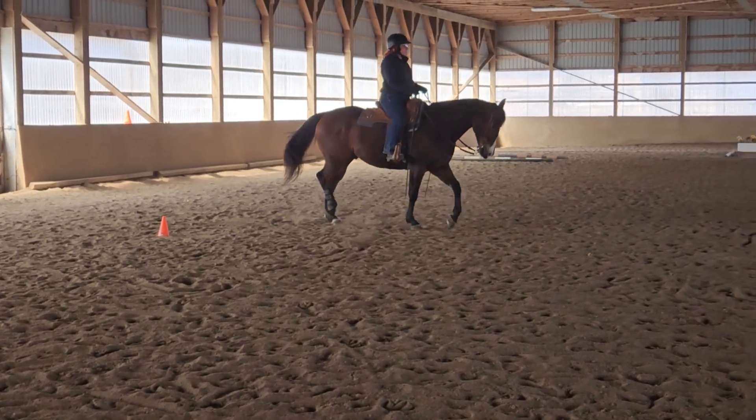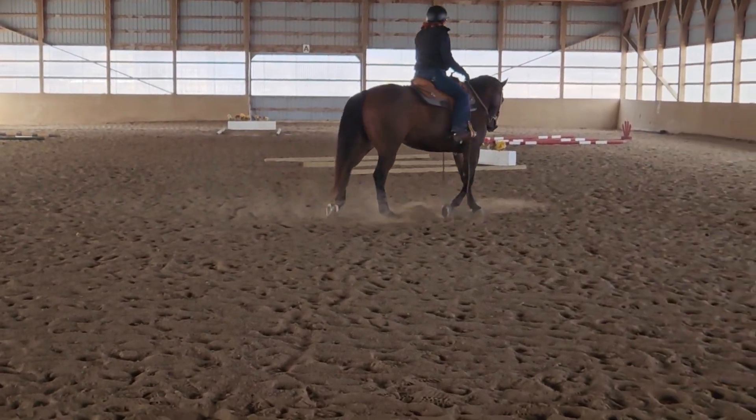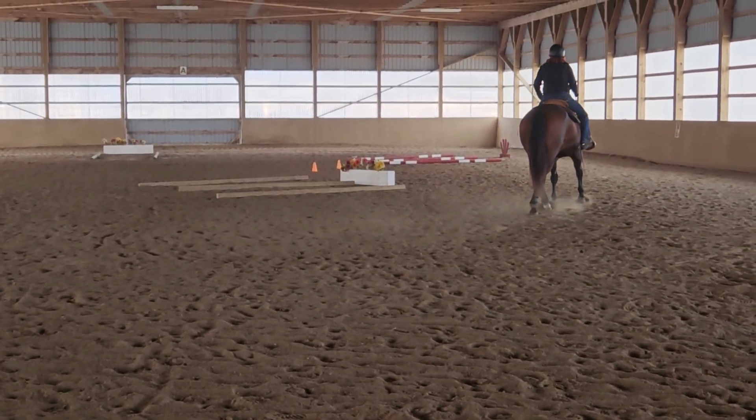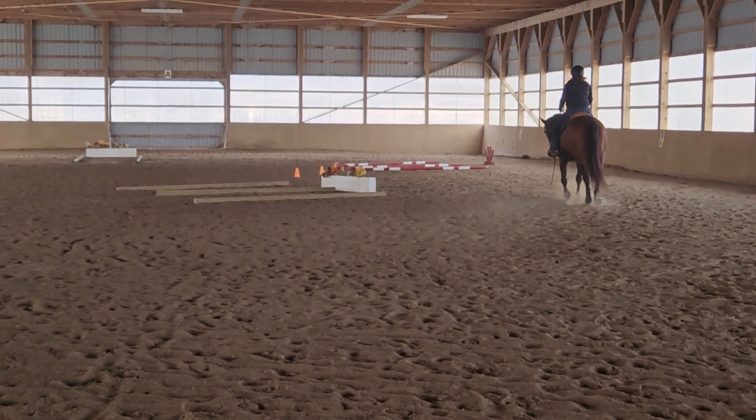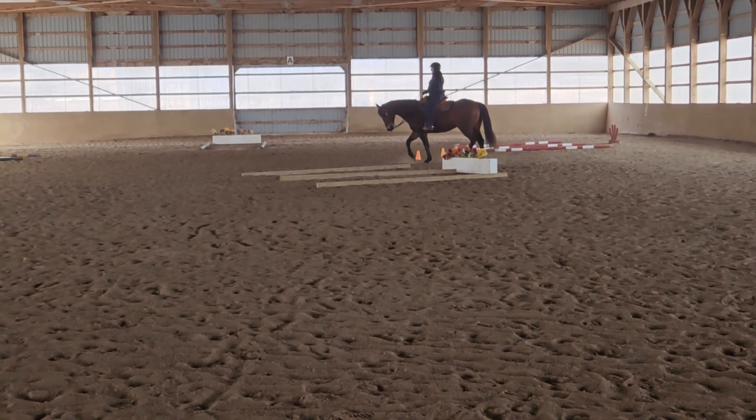Solid job. Solid job. Circle leads in center. Good.